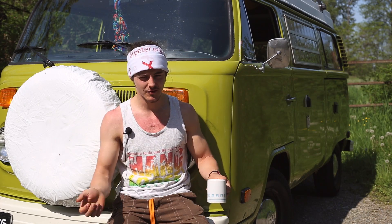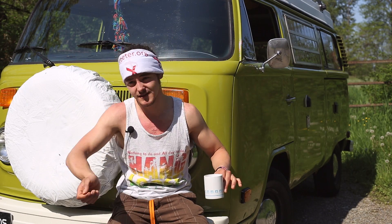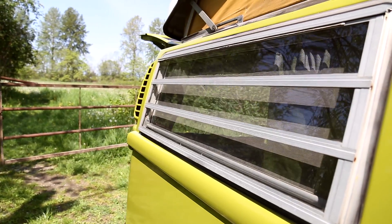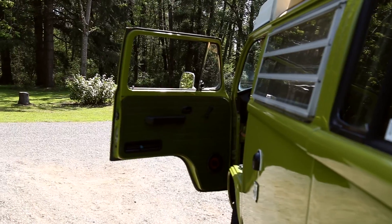Like the door, for example — to close it you can't just slam it and you can't just lightly close it. You hold it on the front, you have your hand on the back and you kind of throw the door in, but very gently. And opening it's the opposite, you've got to push it out.